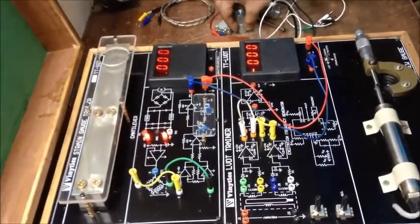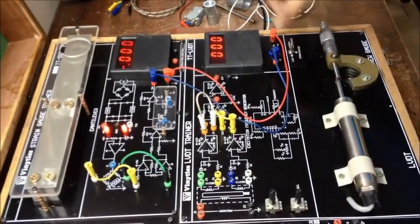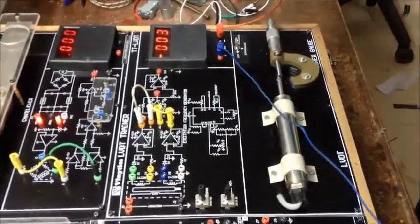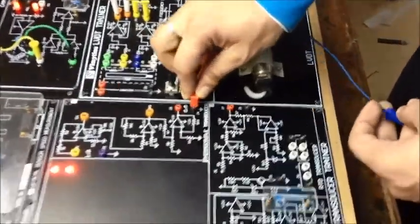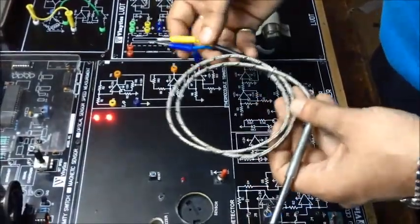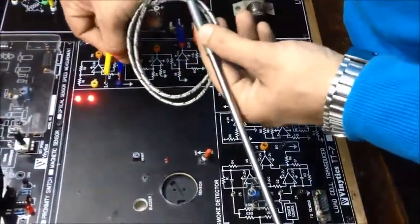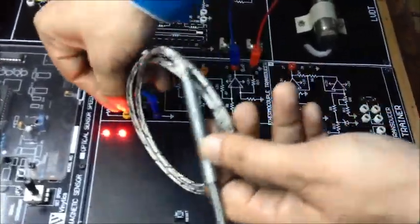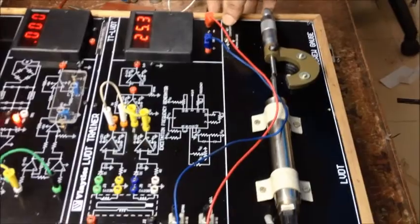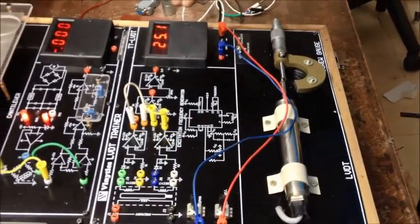Moving on to our next sensor, that is the thermocouple RTD. We will first place the meter. The ground is connected to J4 and the positive to J3. In this sensor you can clearly see there are two terminals — blue and yellow — which have to be connected accordingly. The blue is the cold junction and yellow is the hot junction according to the thermocouple settings. Now we will turn the meter reading to thermocouple RTD, that is the rightmost position, so that we can get the equivalent reading according to our sensor.